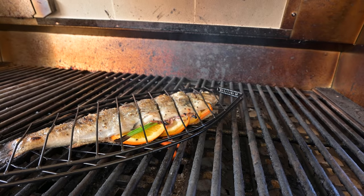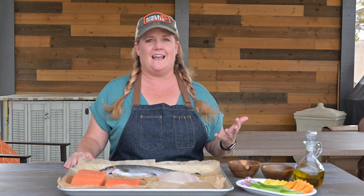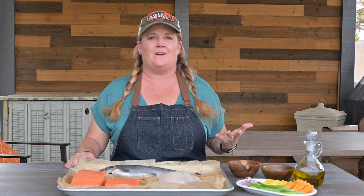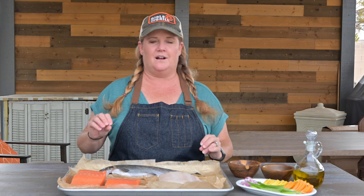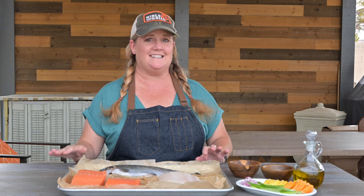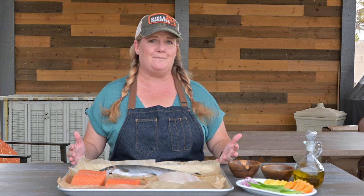Finally, we're going to talk about grilling whole fish. This is a rainbow trout. I remember as a kid going up to my grandma's cabin and catching fresh rainbow trout straight from the river and throwing them on the grill. Rainbow trout has a nice sweet nuttiness to it, but also a mild fishy flavor similar to salmon. Other whole fish you can usually find at the grocery store include red snapper and branzino.